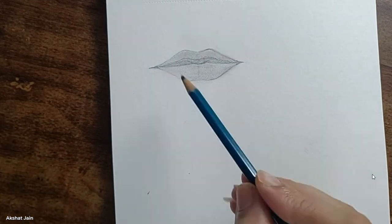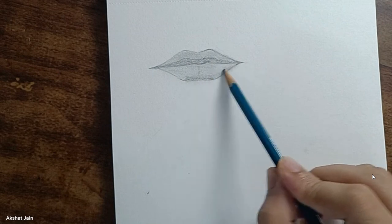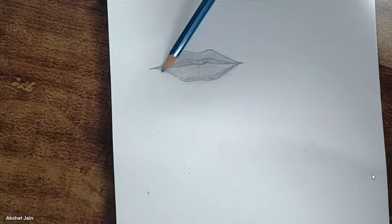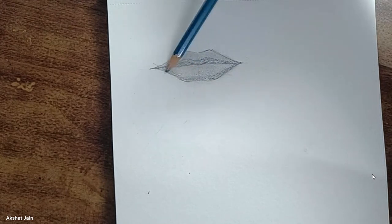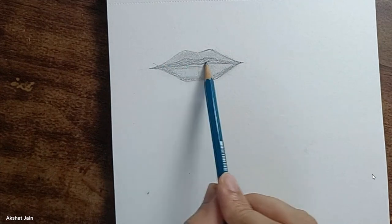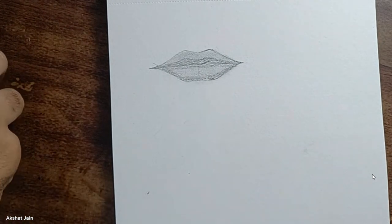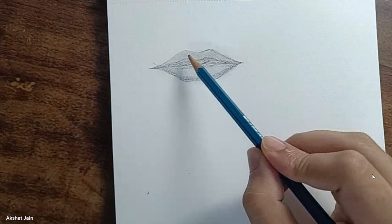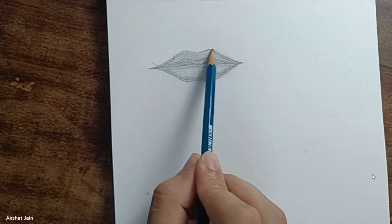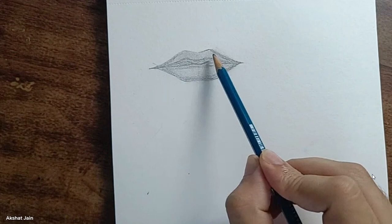In the lower lip, I'll shade only the lower portion with the 4B pencil. Do not cover the whole area — leave some space. In the upper lip also, just shade the outline: the left side portion and the right side portion. To repeat: upper lip lower portion in this shape, then upper lip upper portion only the outer outline areas.